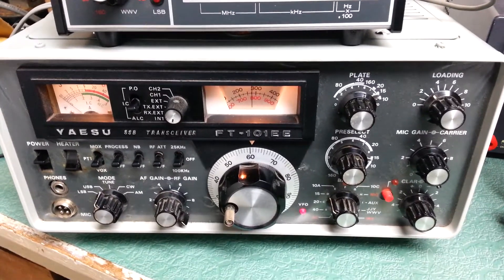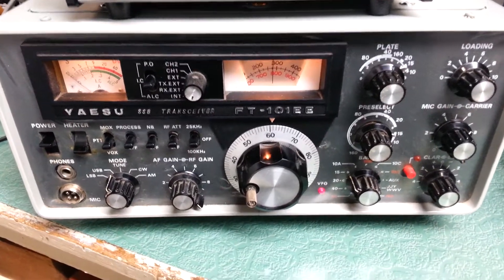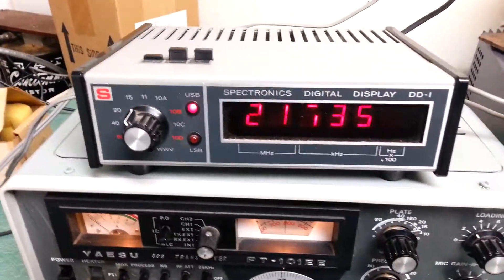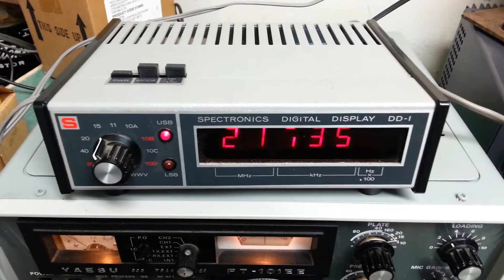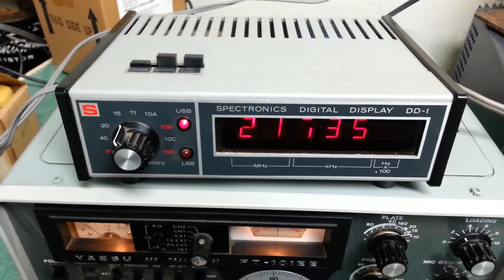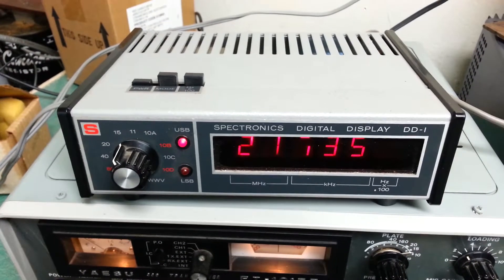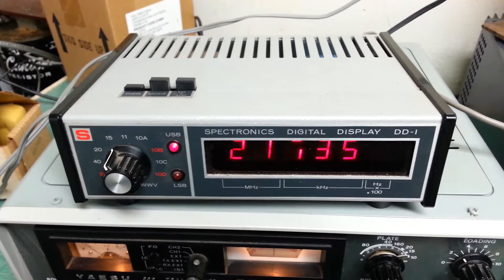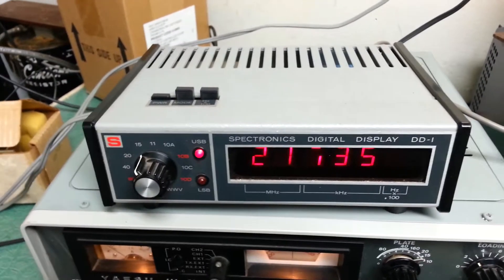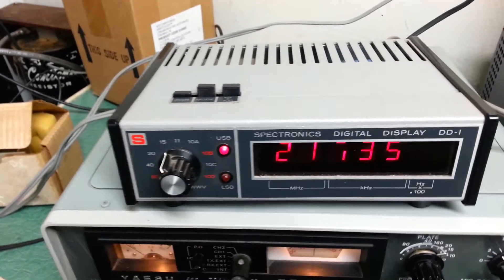This is the Yaesu FT-101 EE HF transceiver, and we have plugged into it this very nice Spectronics model DD-1 digital display. These were kind of an aftermarket thing that was sold so you could have a digital display for the Yaesu FT-101 series.